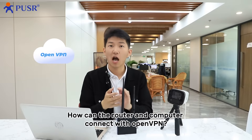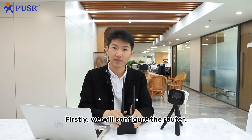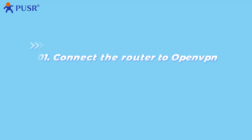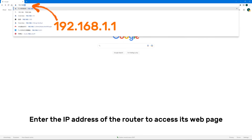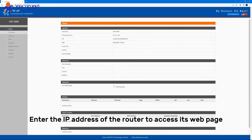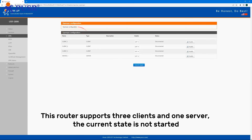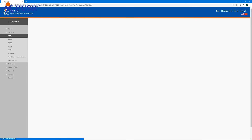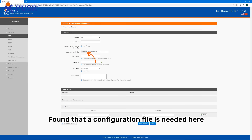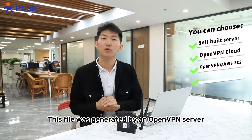Here comes the question: how can the router and computer connect with OpenVPN? First, we will configure the router. Enter the IP address of the router to access its web page, then click the OpenVPN button. This router supports three clients and one server. The connection is currently not started. Click modify, then click save. You will find that a configuration file is needed here.